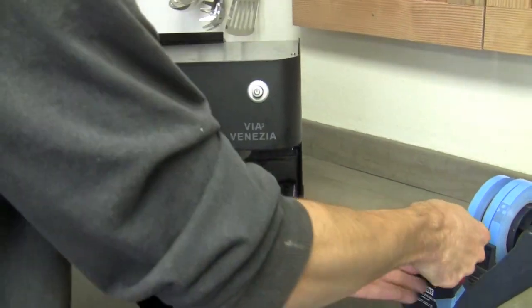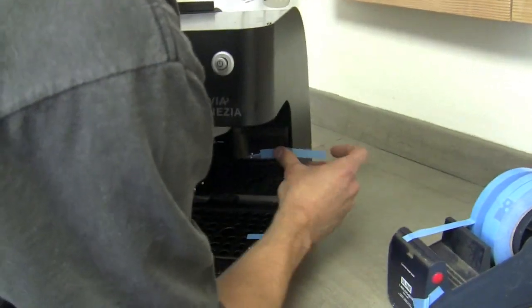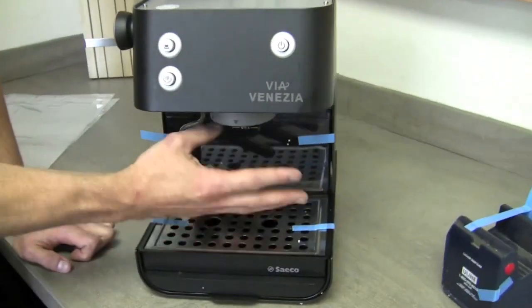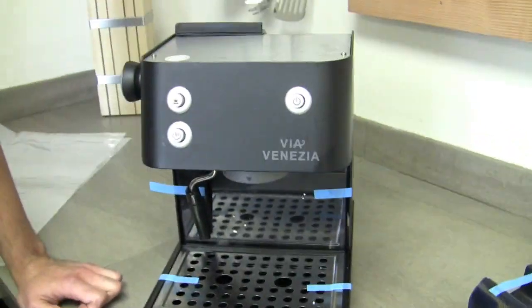I don't have the portafilter in there. So you would want to take that out as well before? Separate parts — you want to take that out, bubble wrap them if possible, and stick them in a place where they will be secure. Usually right here is good for the portafilter and stuff for a Via Venezia.